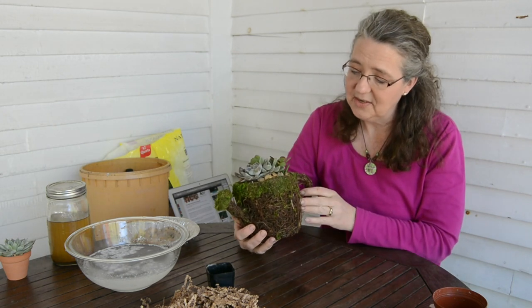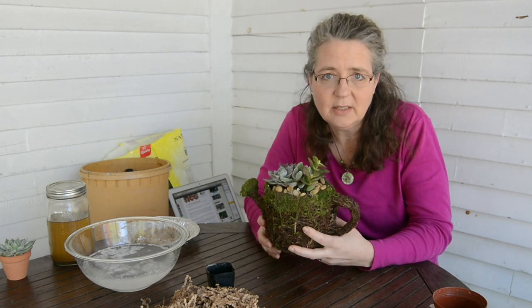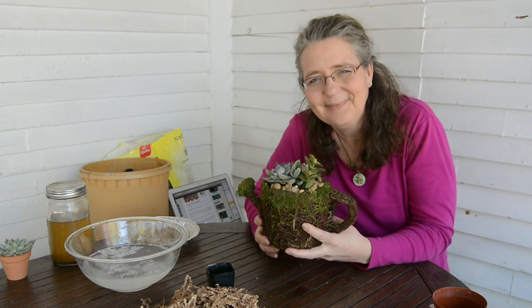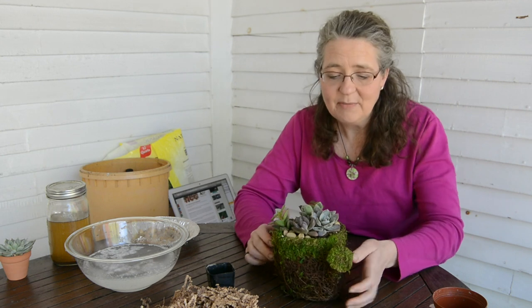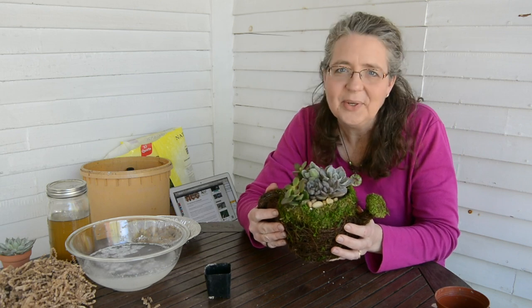It might all seem obvious, it might seem hokey, but I think we go without honoring our mother-in-laws the way we should, and I'm very thankful for mine. I sincerely hope that she finds this as beautiful as I do. I might have to order all this again to keep one for myself! Well, thanks for watching. I hope you are fascinated with succulents like I am. If you have more questions and want to know more about succulents, check out SolelyRusted.com and I will have links on there that point you in the right direction. I hope that everything is fantastic in your neck of the woods.